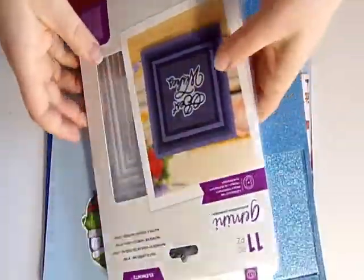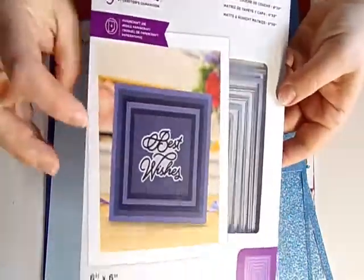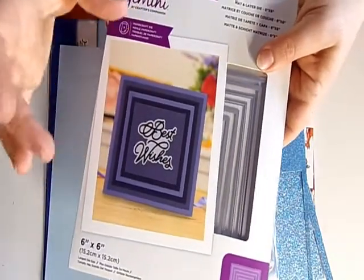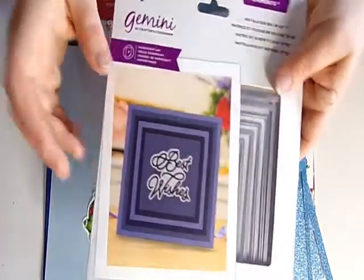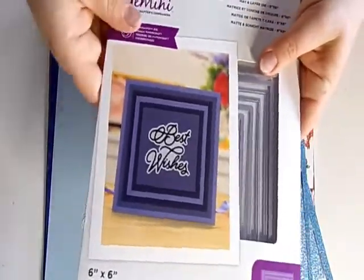So what you'll need — there's quite a bit here, so I'll go through it slowly. I've got some matting and layering dies which are Crafter's Companion — these are the squares. I'm going to use these to make the aperture and the frame that goes around the aperture. If you haven't got these, you can use a ruler, pencil and craft knife, or a cutting machine.